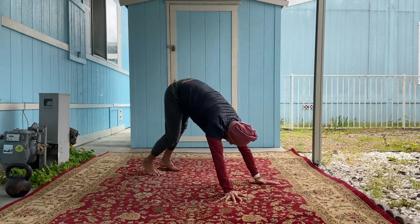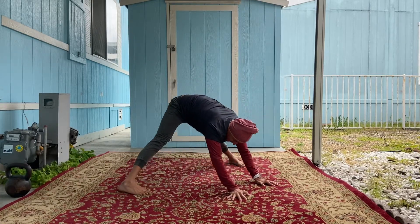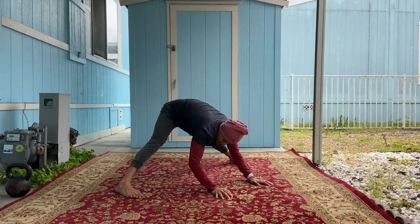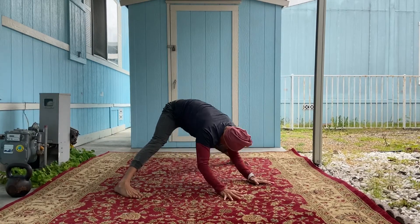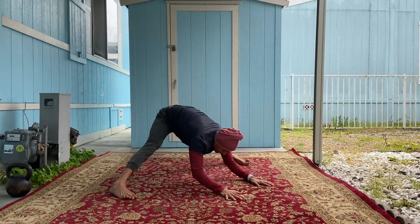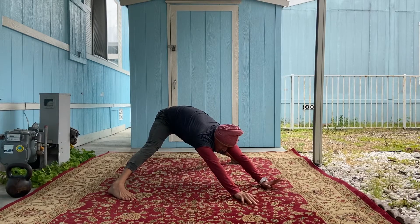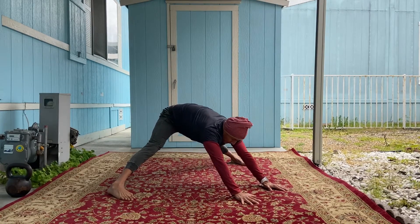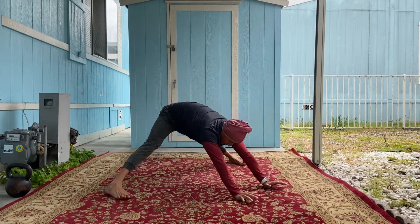Come back to downward dog, this time get yourself into a wider stance and just allow your stomach and chest to fall back and relax here — feel those hamstrings. From your lowest position, reach your hands out, hinge forward chest to the ground, and then all the way back.